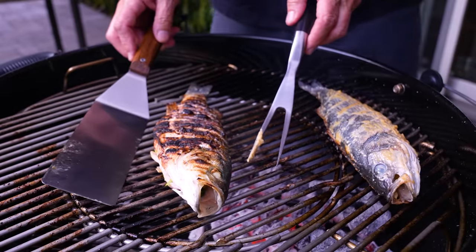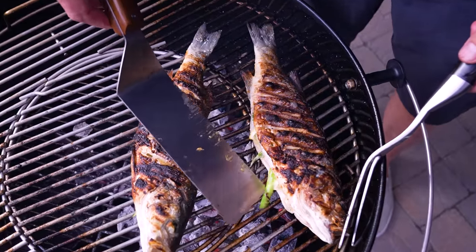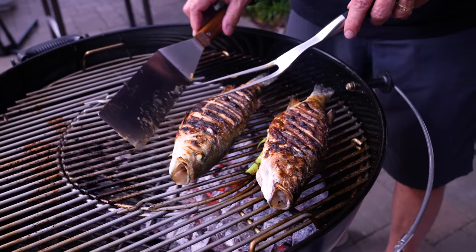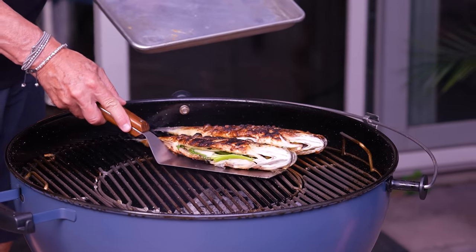That's what you want — that crispiness. Now we flip the other one. Remove the green onion from inside — there it is. Over the coals for the second side, which never takes as long; we're going to go about three and a half minutes, then pull them.